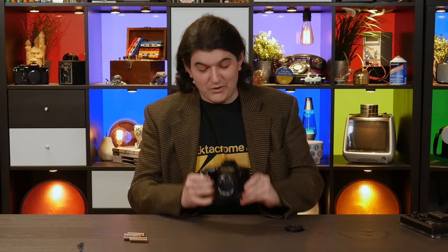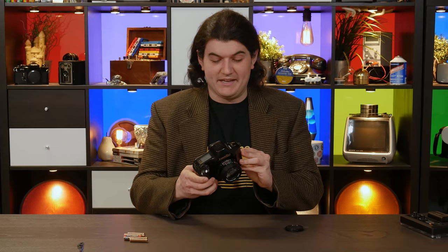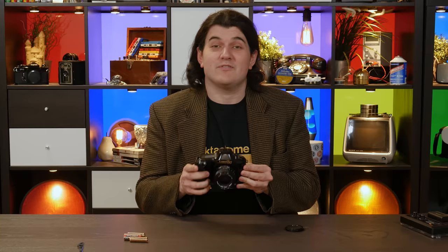Hang on now — how long is this shutter going to go for? The shutter is still open... You can stop now. Here, I'm going to open the back. There we go, finally.